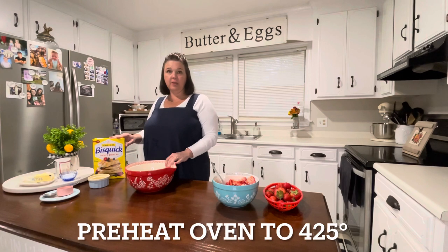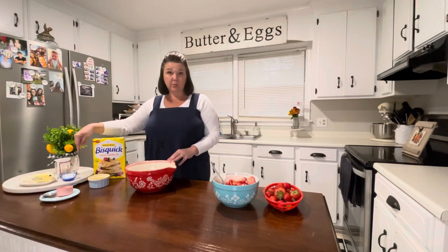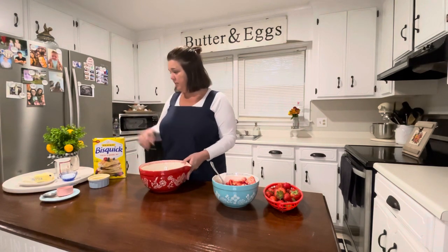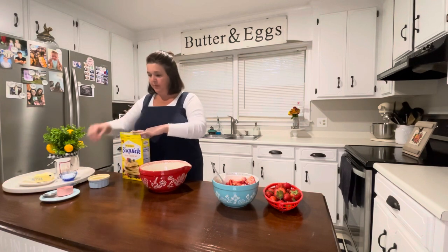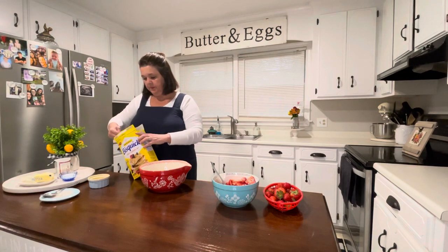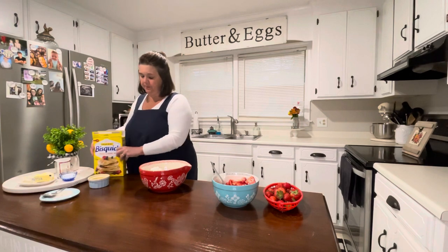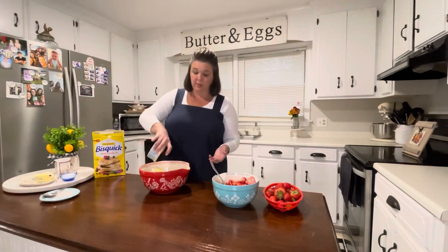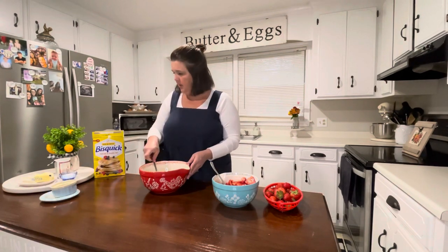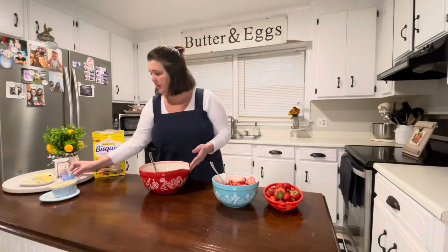In here I've already put some Bisquick — we're going to use Bisquick — some melted butter, some sugar, and some milk. That's it. I have two cups of Bisquick, and I'm just going to add another third cup. Pop that in there, then three tablespoons of butter right in there.